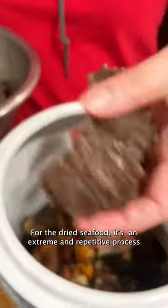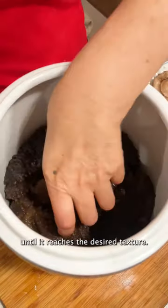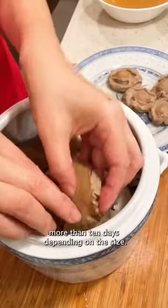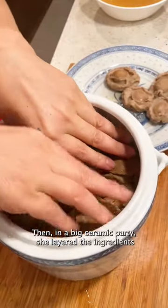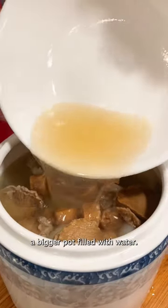For the dried seafood, it's an extreme and repetitive process of soaking, changing waters, and more soaking in boiled water until it reaches the desired texture. For the dried abalone, this process can take more than 10 days depending on the size. Then in a big ceramic pot, she layered the ingredients and added the abalone soup as base and boiled it in a bigger pot filled with water.